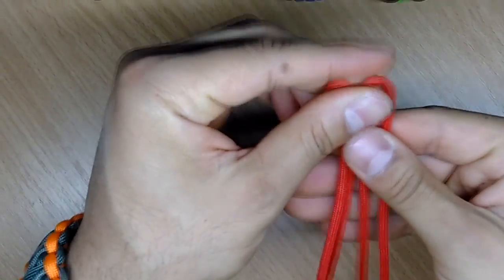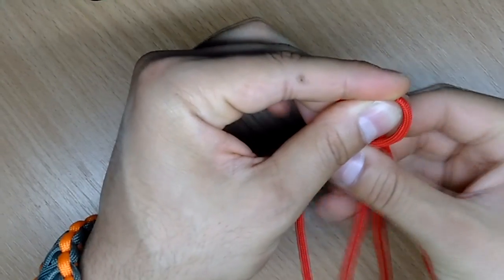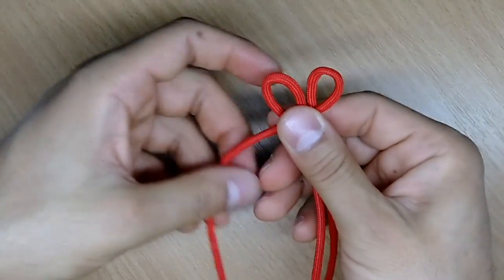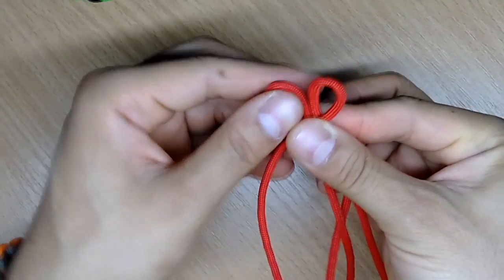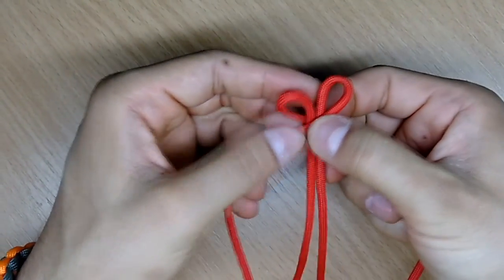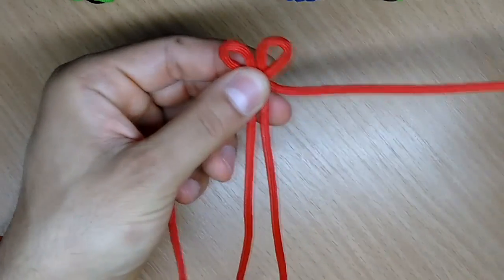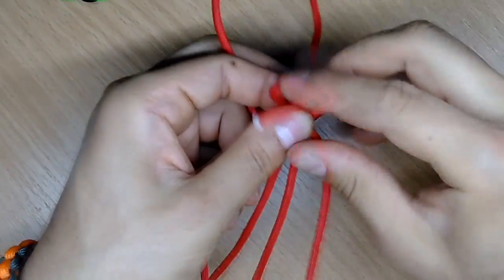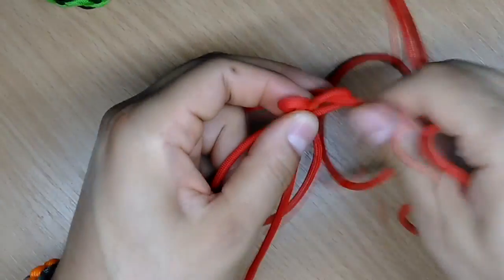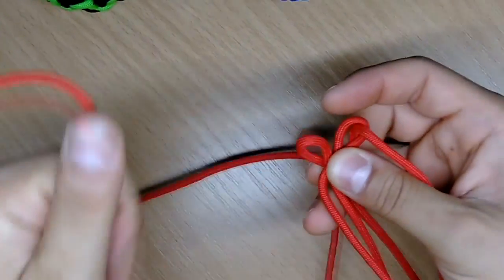Now take the right string and make it on top, and the left one take it under. So you're just doing the basic Solomon knot. Take this left strand through this right loop like this, and this right strand through this left loop.